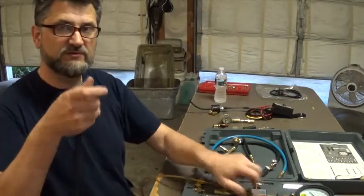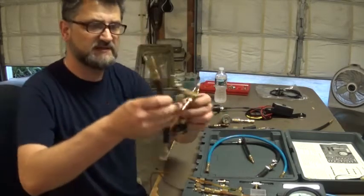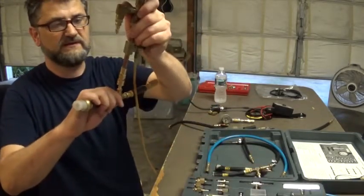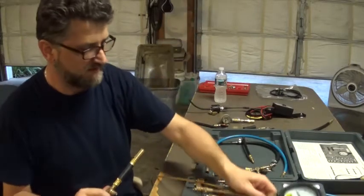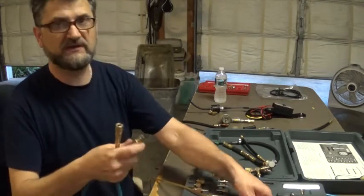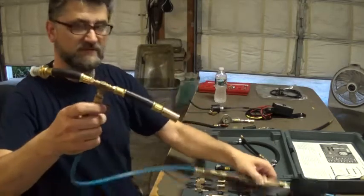I also needed an option to hook this tool to the adapters that came with this kit — that was the main reason I got it. These are for Ford and GM — all these different adapters that I can tap into the fuel line, and they all have a male quick connect. So I have a blue hose from this kit with a male and female end. I've modified it slightly, so now I can simply hook it up to this unit and use any of these adapters. That's the second setup.